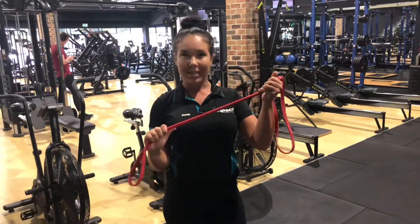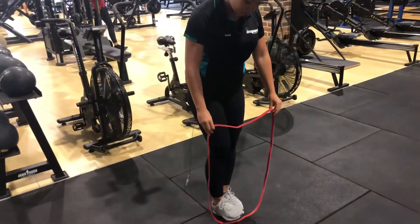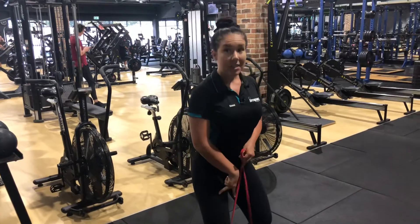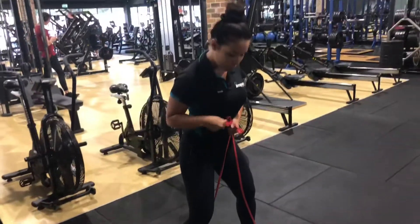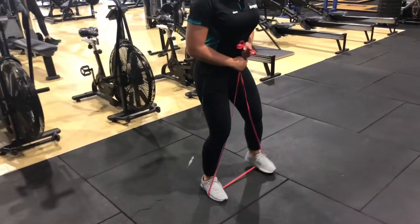All you need is one of our resistance bands. What you're going to do is pop it underneath your feet. I want you guys to have your feet about hip distance apart to start off with. We're going to have a slight bend in your knees and pull tension on your bands. We're going to take a step out to the side, controlling your foot back to that starting position, and we're going to go along.